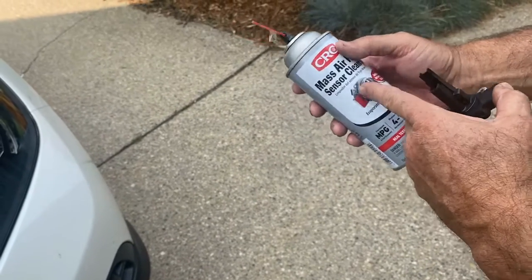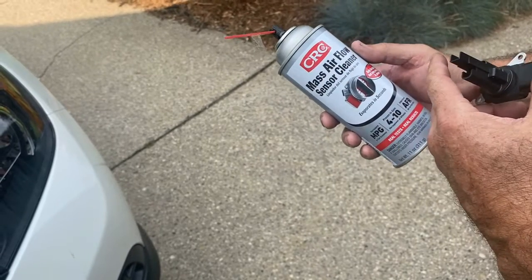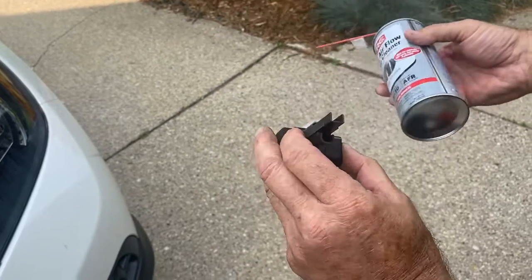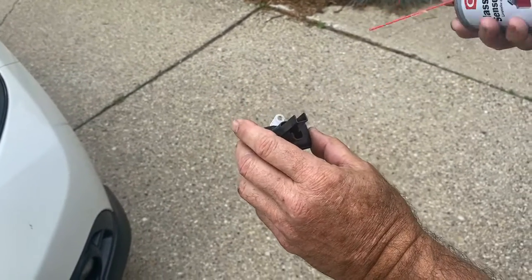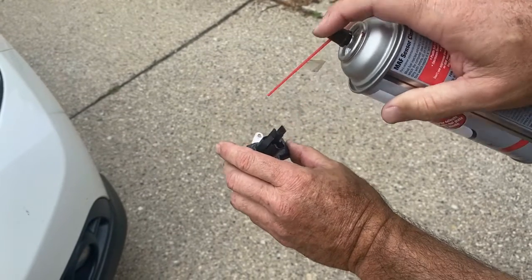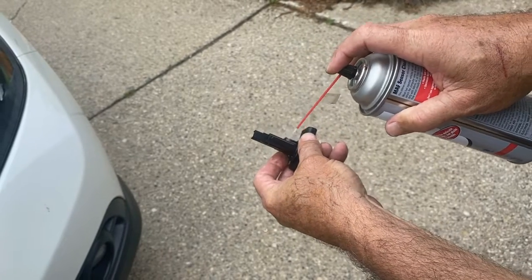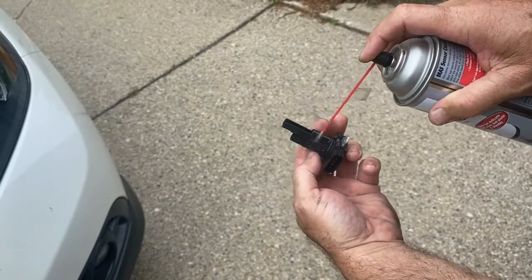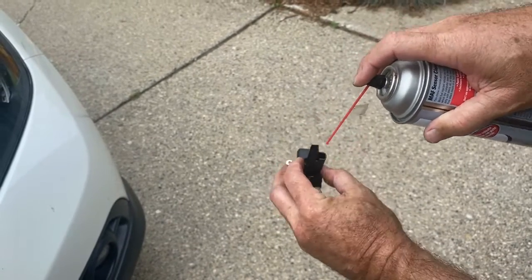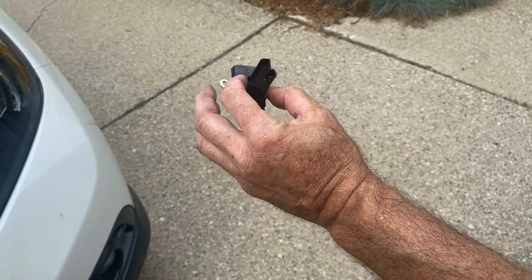You don't want to use gasoline or brake clean — you've got to use mass airflow sensor cleaner by CRC. We've used it for years and it doesn't leave a residue. Now we're going to let it set 5 to 10 minutes and reinstall it.